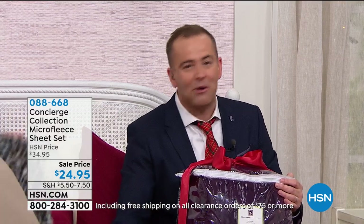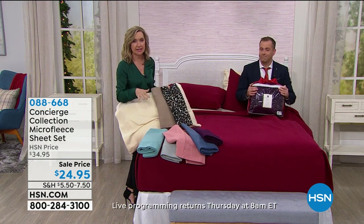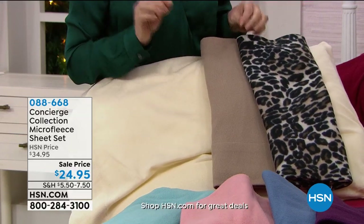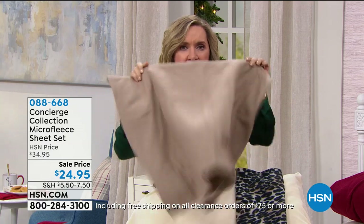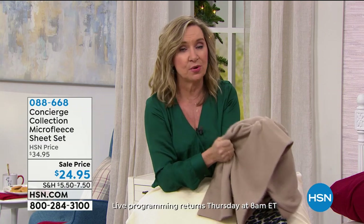Whether it's your bed, your son's bed, or the guest bedroom, you put these on for wintertime — but also all year if you want. This has that really soft, brushed hand. One thing to remember: they are already broken in. So when you get them out of the package, they're going to feel super soft, brushed. Microfleece is different than fleece — micro is very fine fibers, so you get a more flexible, soft, stretchy fabric that is lightweight.